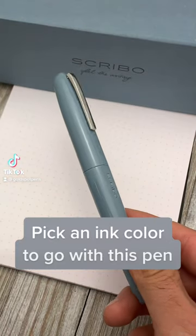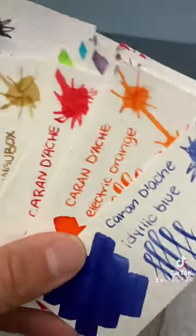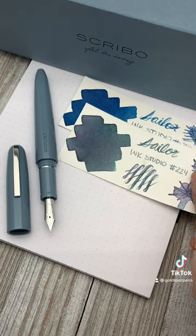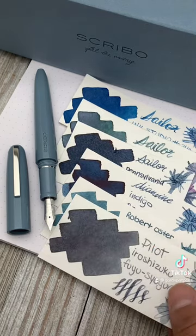Hey pen pals, today we're going to help Joe pick out an ink color that will match this Escribo Puma Vieve Grigio fountain pen. I looked through hundreds of swatches to find the ink colors I think fit this pen the best.